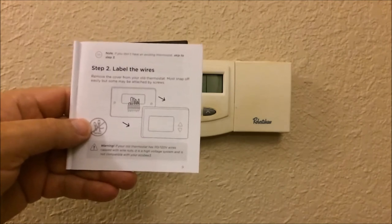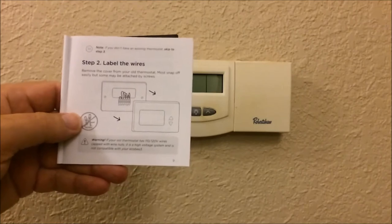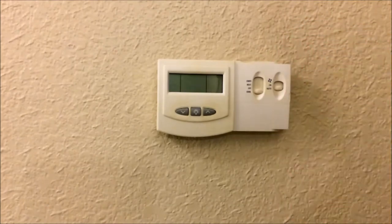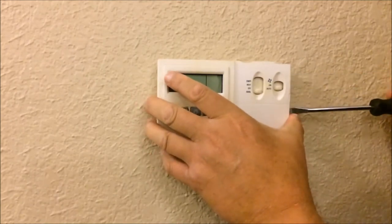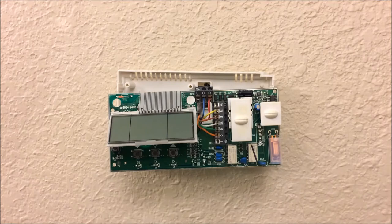Step two: pull the face plate of the thermostat from the mounting plate and label the wires. With our old thermostat, we first remove this door — fairly easy, just with some pins — and then on the side there are a couple of clips. Using a small flathead screwdriver, undo those clips and it comes right off.